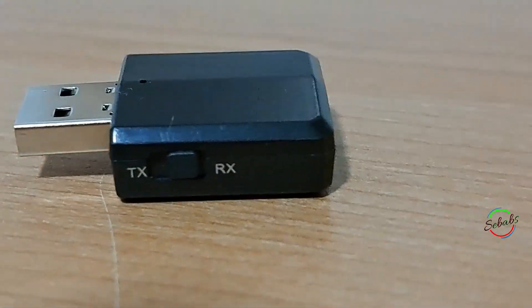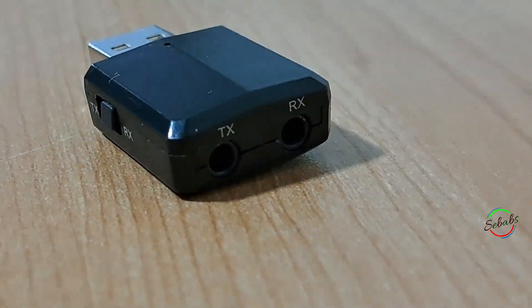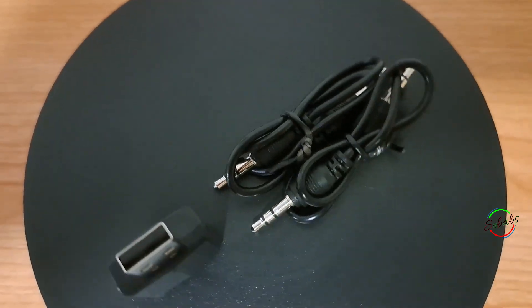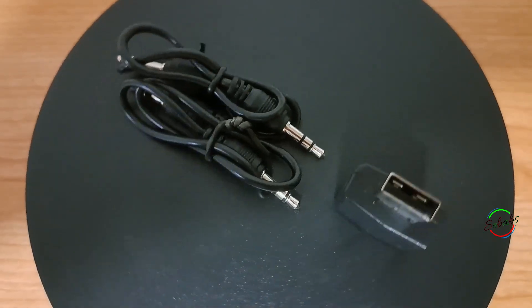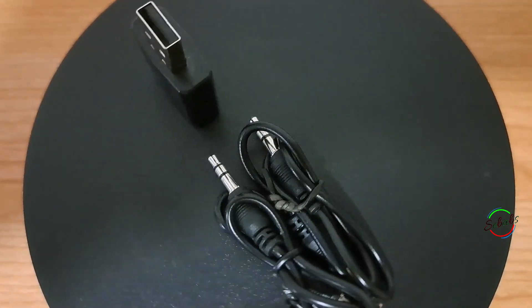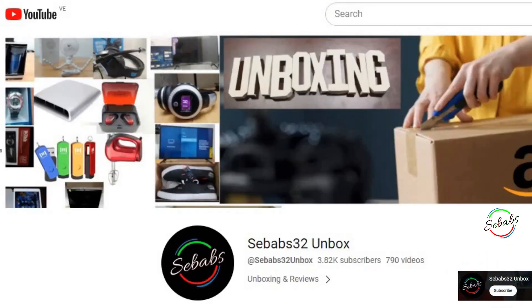I hope you found this video helpful and that it has given you enough information about the ZF169 Plus Bluetooth transmitter receiver. I appreciate your time watching. Please let me know what you think about the device in the comments below, and leave any questions there too. Don't forget to give us a thumbs up, subscribe to our channel, and hit the bell button so you get notified when we upload new videos. Thank you for watching, and as always, see you soon.